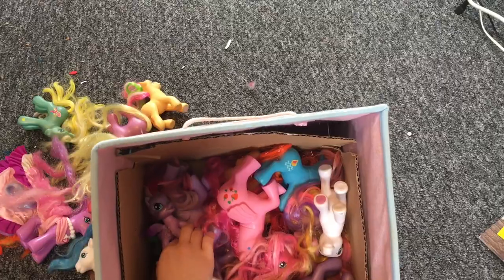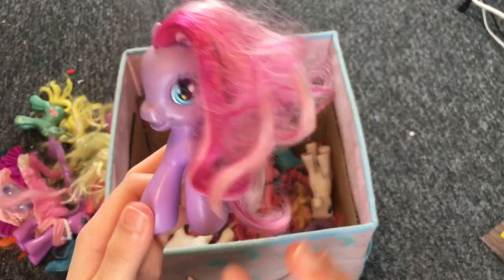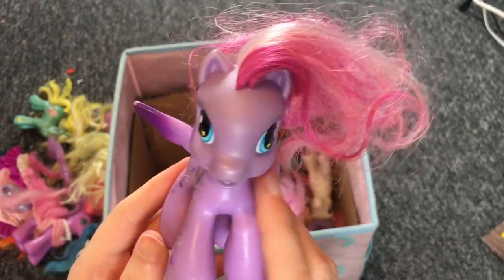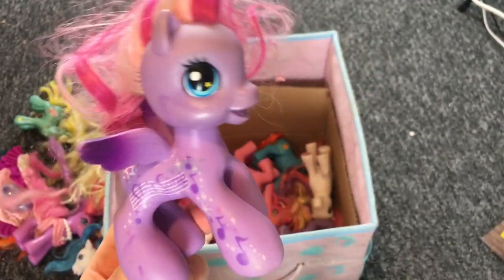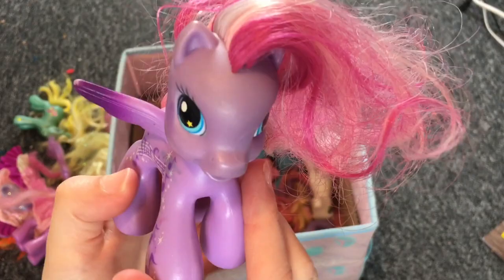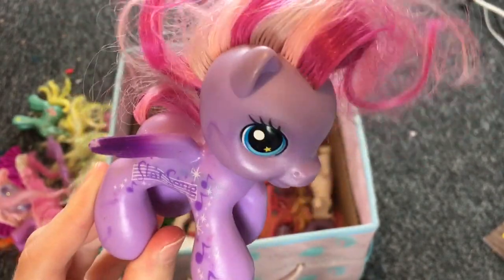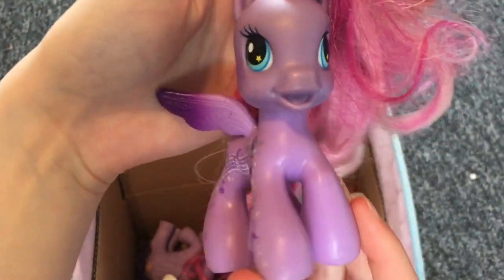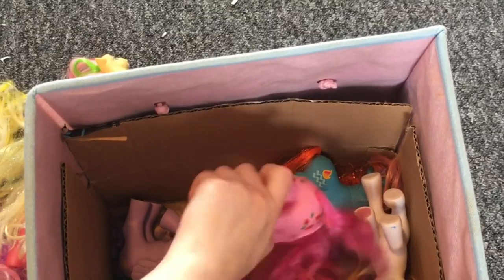Oh no — we have a generation 3.5. Not the best looking ponies. This is Star Song. I already have a Star Song but not this pattern. For some reason, every generation 3.5 pony I've seen has a tiny head — it's so out of proportion, it's disturbing.